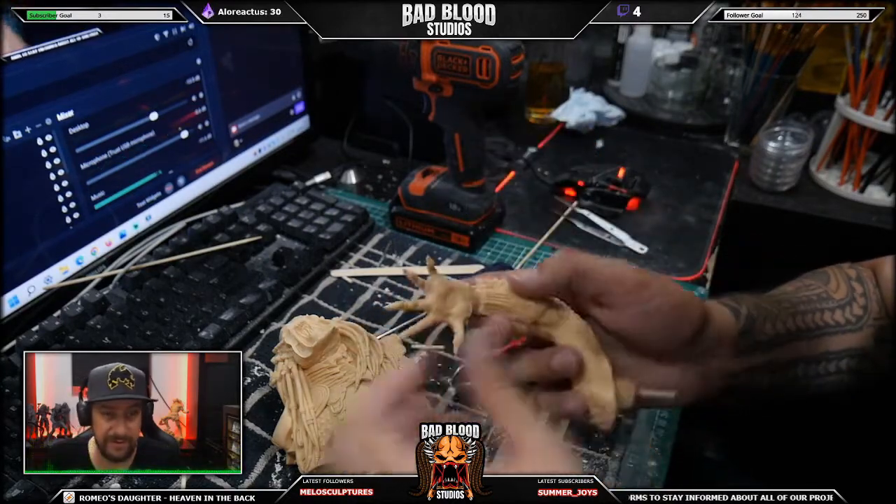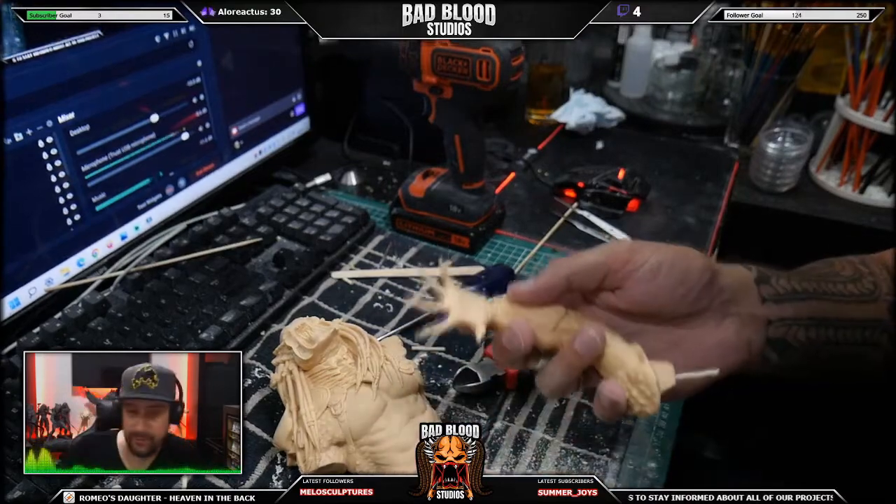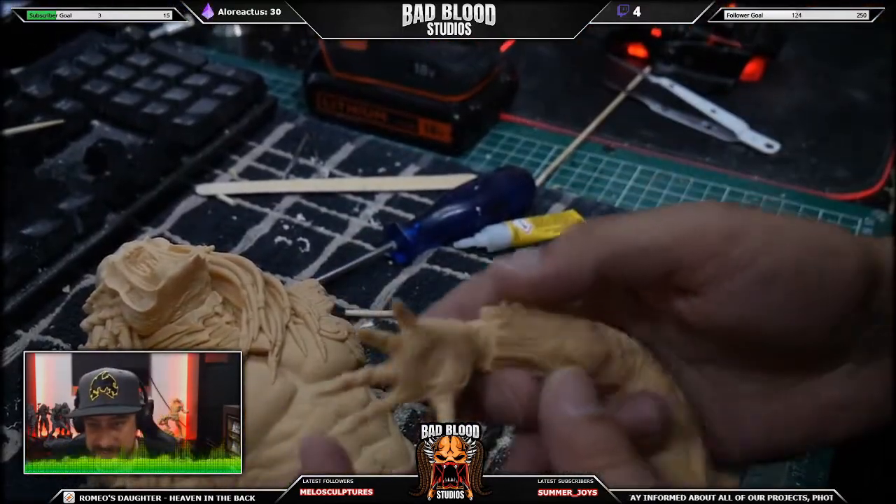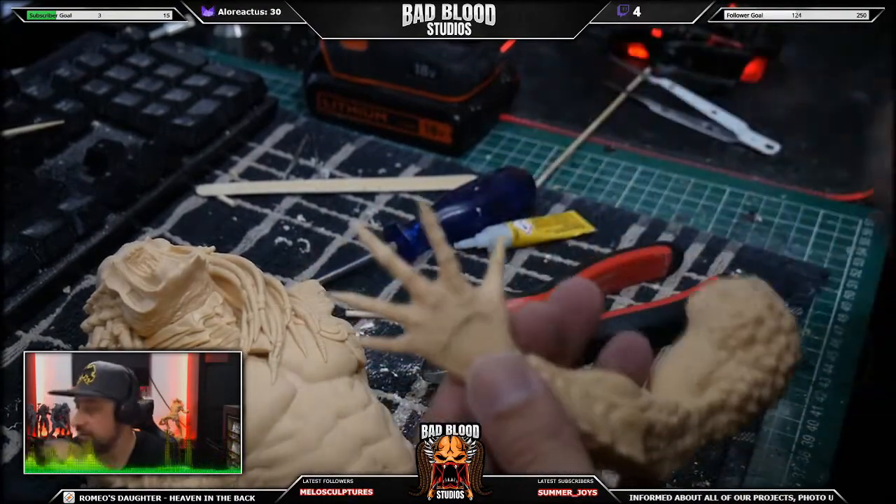I just broke off a finger. I was talking about blooper reels. But I'm gonna guarantee you - come on, you're not gonna see it. It's a hand, come on, focus.